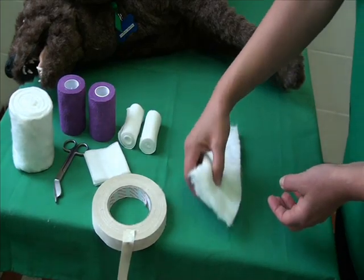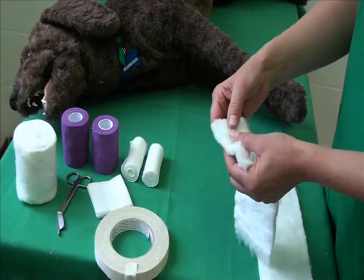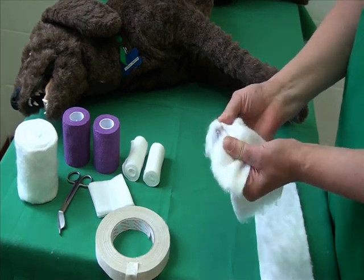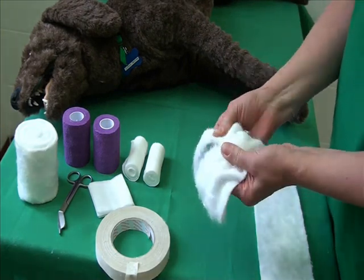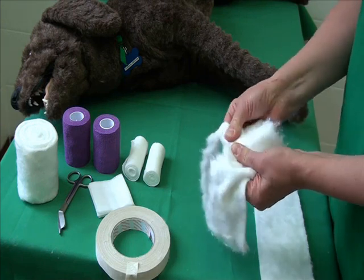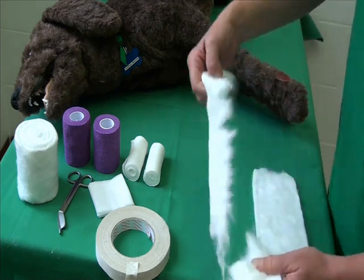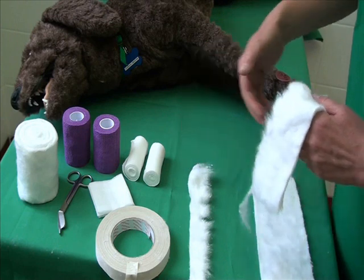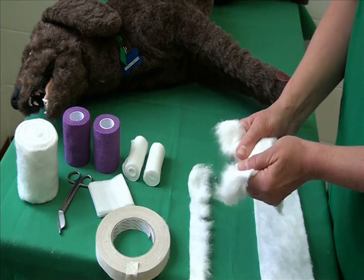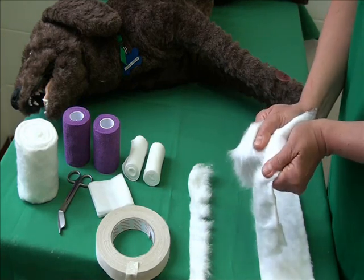Make four cotton wool strips to go between the toes. The strips should be long enough so that they can all be comfortably held in one hand around the dog's paw. Four strips are needed.